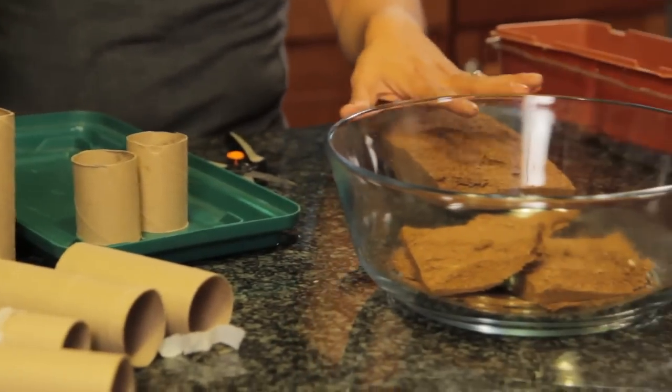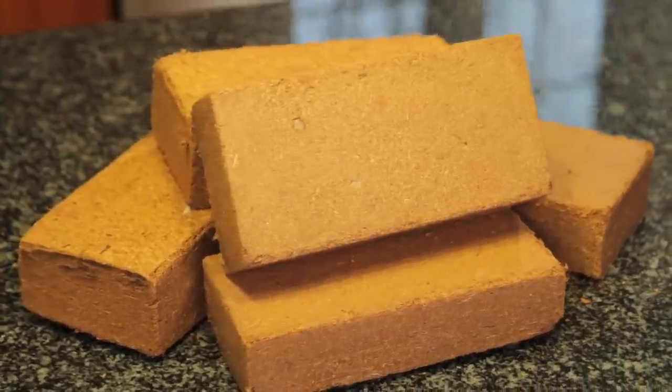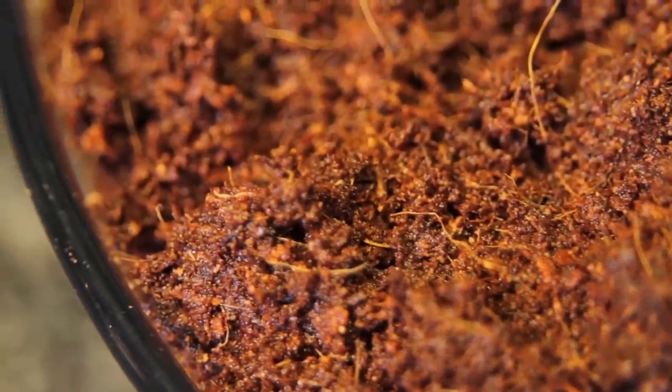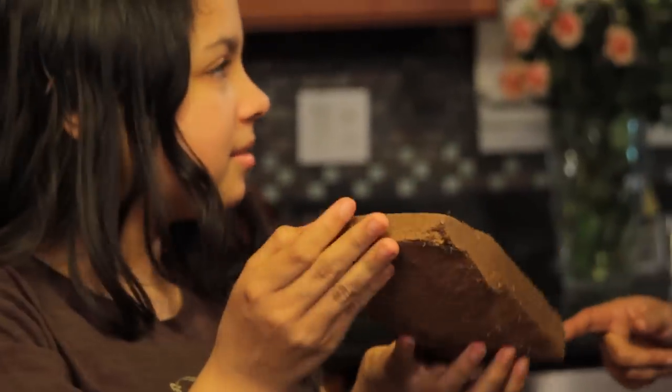For our soil medium, we're going to use the cocoa fibers. I love using cocoa fibers because it's a sustainable, renewable resource. This is basically the byproduct of making those cocoa mats. We're going to reuse it and start some seeds in it. They get compressed down into this brick and then we need to add water.